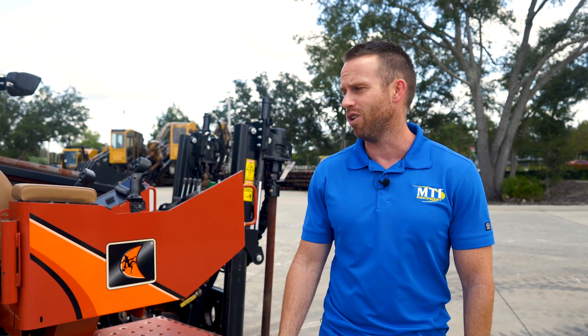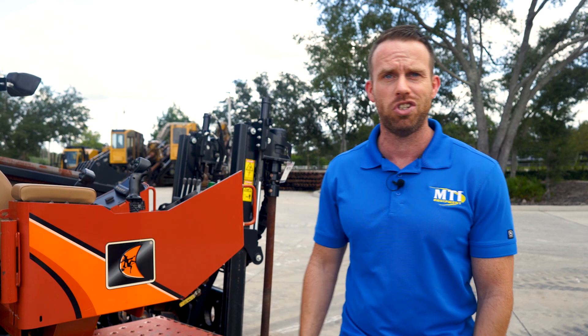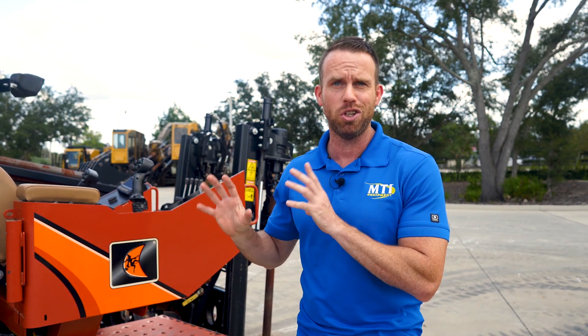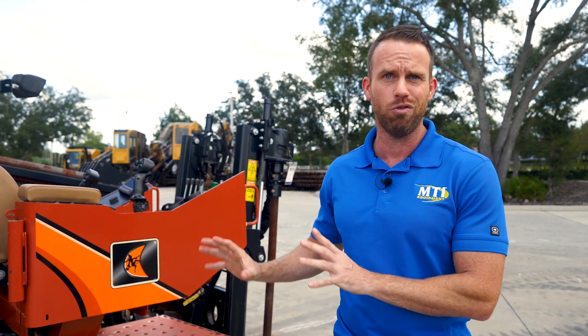Hey guys, it's Bill from MTI Equipment. We have a 2017 Ditch Witch JT25 with 784 hours, and we cleaned it up because we wanted to show you just how nice this rig really is.